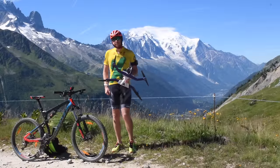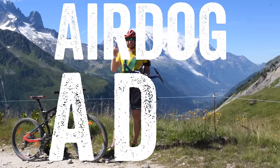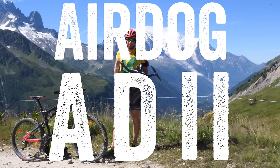Hey folks, Ray from DCGramarica.com here. Today I've got AirDog's newest drone, the 82. It's spelled 80 then two I's but it looks like two ones — you get the point.